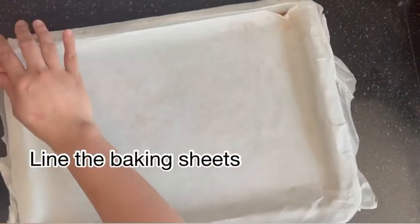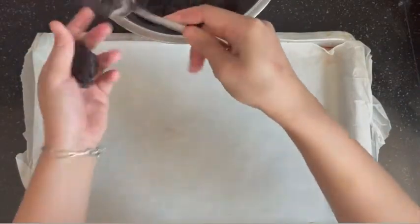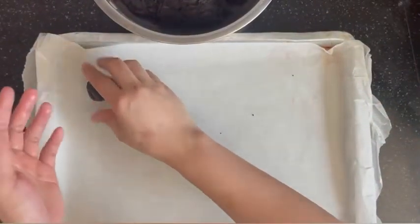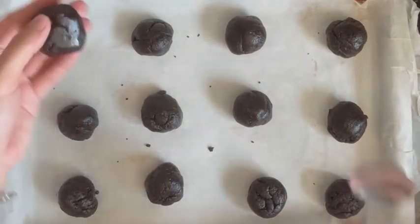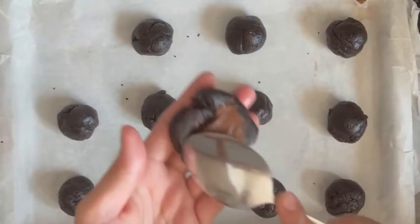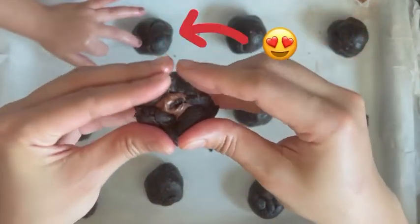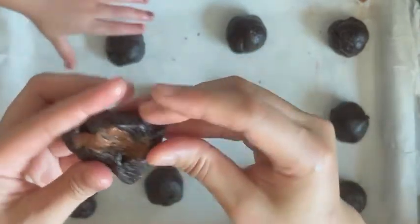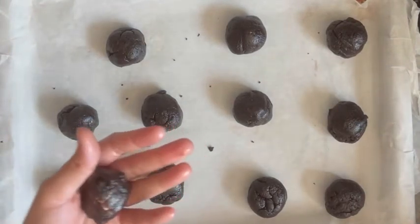Now line your baking sheets with parchment paper. Grab your scooper and scoop out the cookie dough mixture onto your baking sheet, or you can roll each ball in your hand for a cute shaped cookie — that's totally optional. You can shape your cookie the way you want. I'm going to fill my cookie with some chocolate spread. Flatten the cookie, fill some chocolate spread into the middle, and close it up. Then roll it up again.